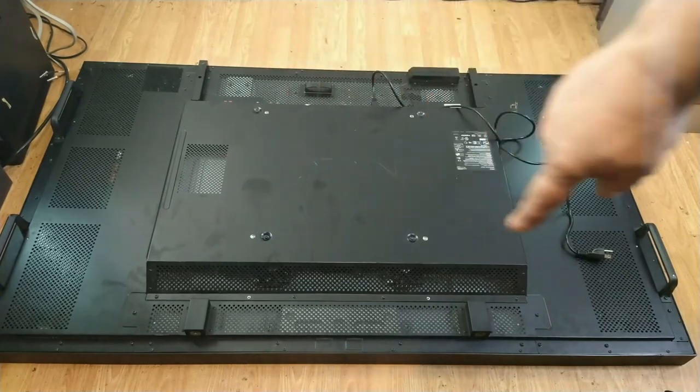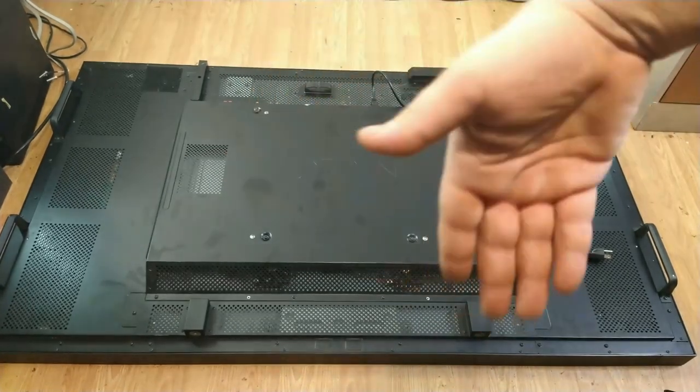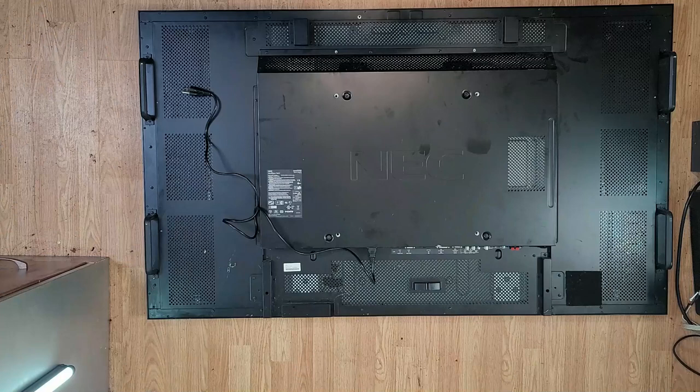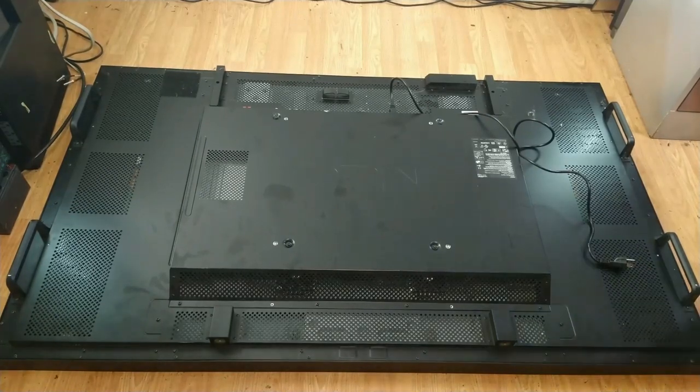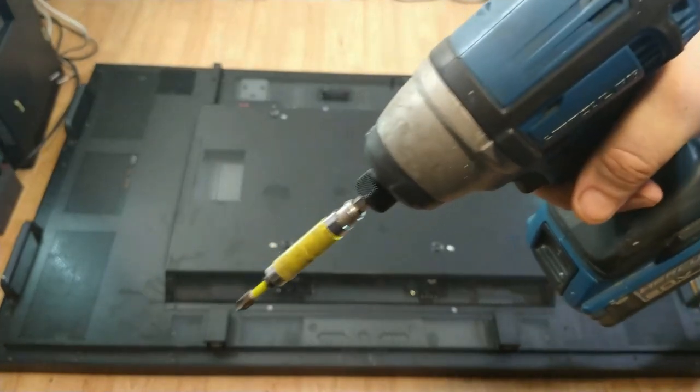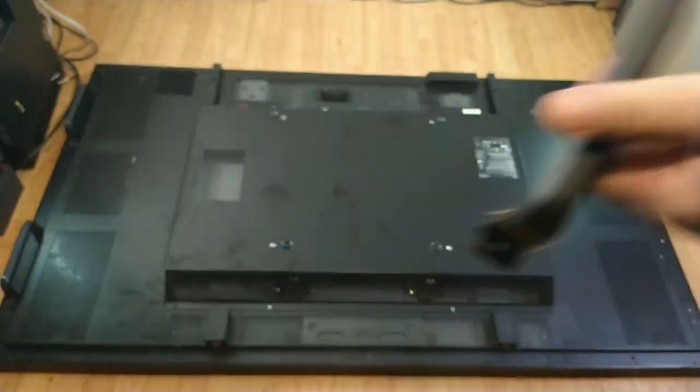As you can see, there's only a million screws, and we'll have to go around all of them and get rid of them, lift the cover, and see what we're dealing with. Let's drill it. We'll be right back.